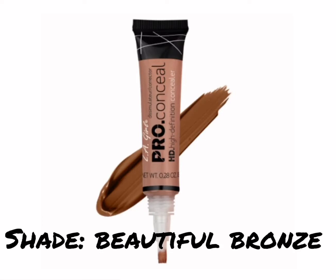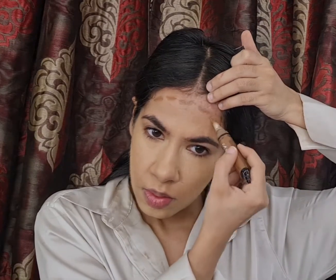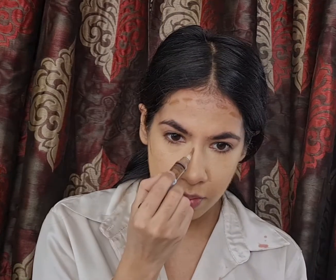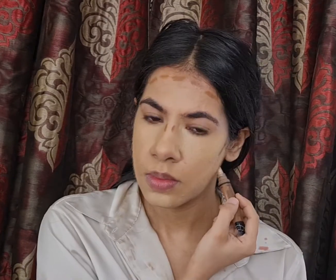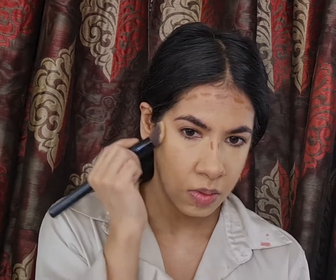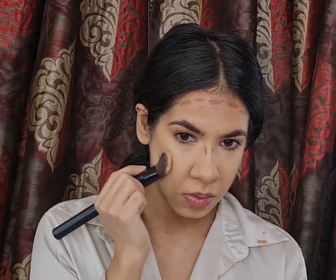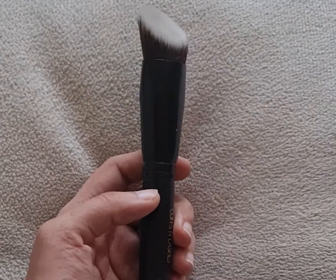To bring back dimension and structure to my face, I'll be contouring using the LA Girl Pro Conceal in the shade Beautiful Bronze. This is 3 to 4 shades darker than my skin tone, so it will help create those shadows that got concealed with the foundation and concealer. I'm applying it in the usual places — my cheekbones, the circumference of my face, my jawline, and my nose — and blending it with my angled flat top kabuki brush from Cups and Lashes.